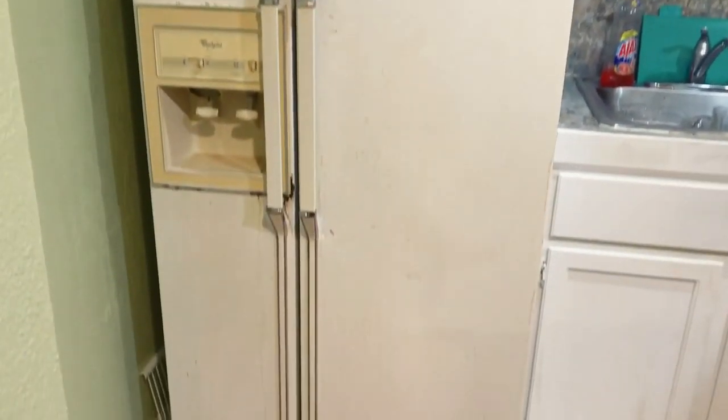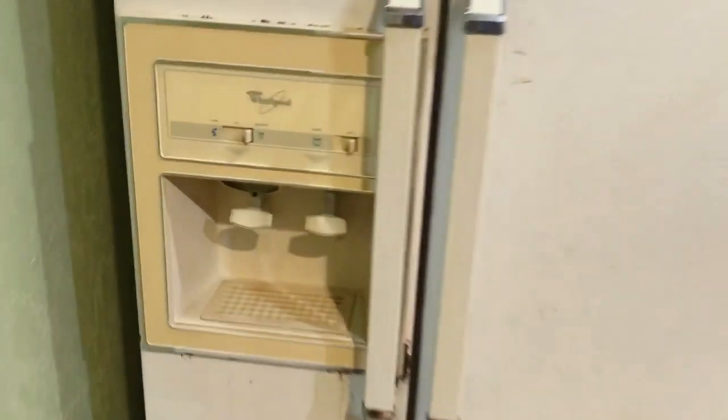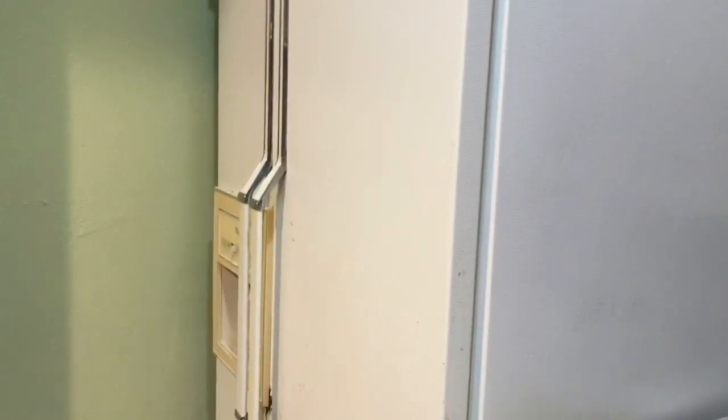This right here is our super ugly rental fridge. It was probably here when they built this house about 85 years ago. It's hideous and there's not much we can do about it, so we're going to try and Plasti Dip it. Let's see how it works out.